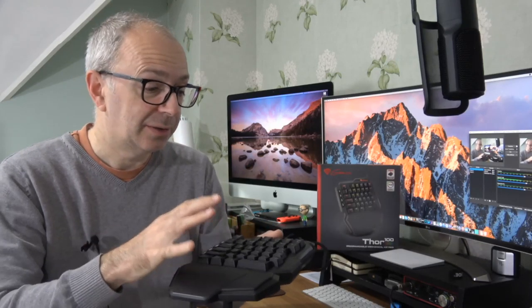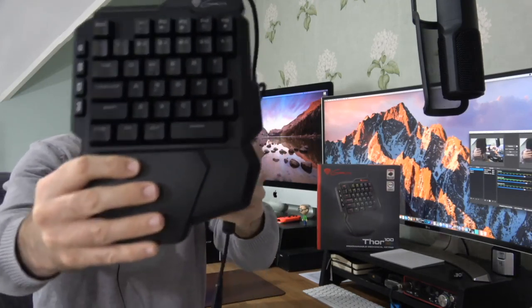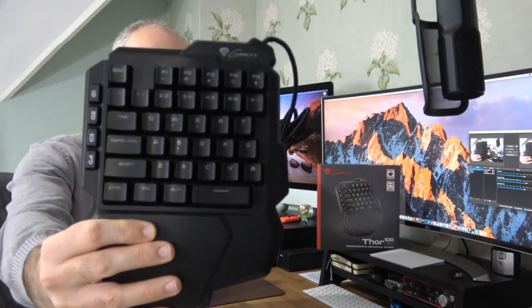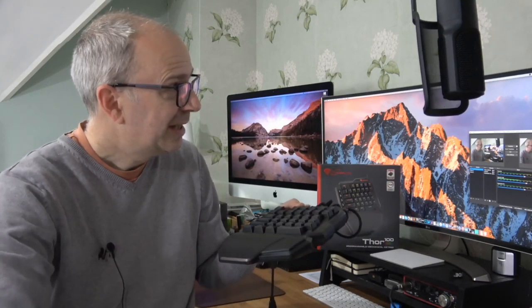Just to recap: this is the Genesis Thor 100 RGB programmable mechanical keypad — a really nice addition to your gaming setup and I can highly recommend it. Thank you very much for watching, I really do appreciate it. If you enjoyed the video, hit that like button, don't forget to subscribe, and I'll see you in another video very soon. Thank you.